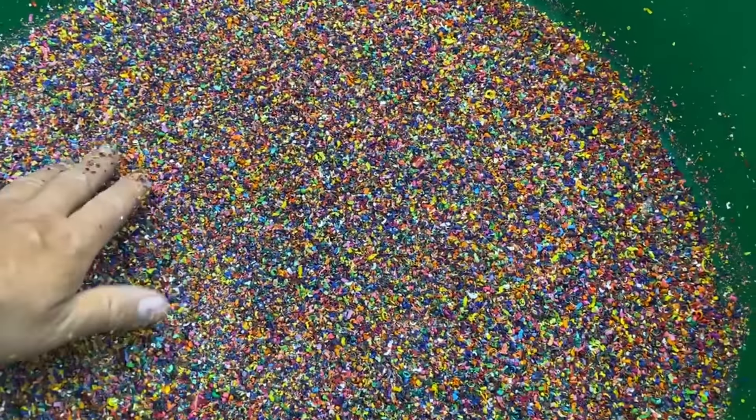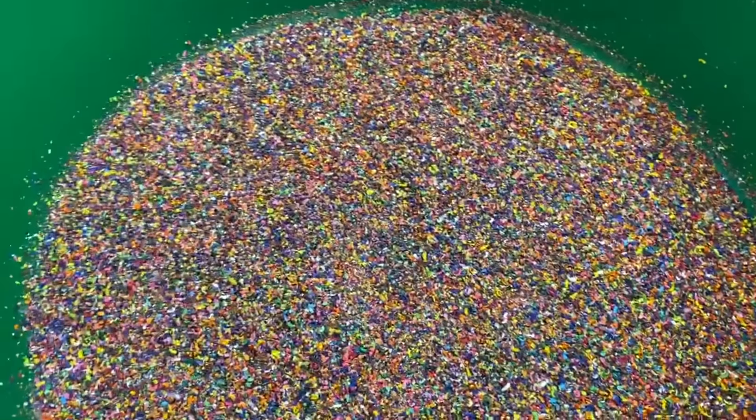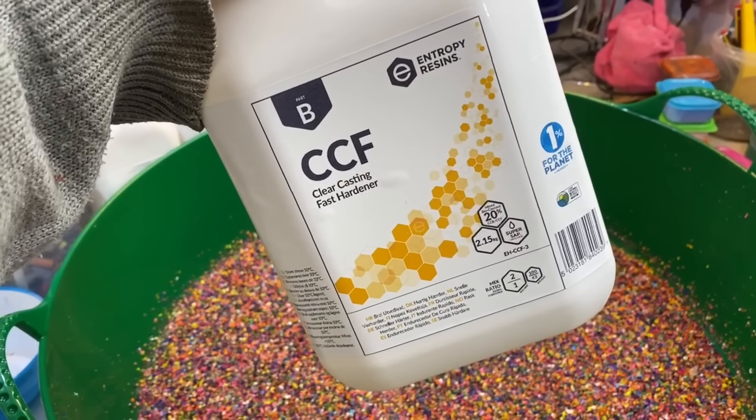I really like this — it's gonna look pretty funky I think. I've got that in there now. What I'm gonna try and do now is mix up some resin. I'm gonna be using Entropy's resin, and if you're a member of Maker Central you'll get 10% off — happy days.